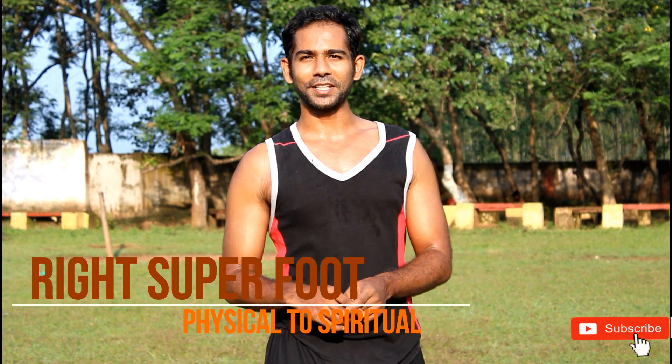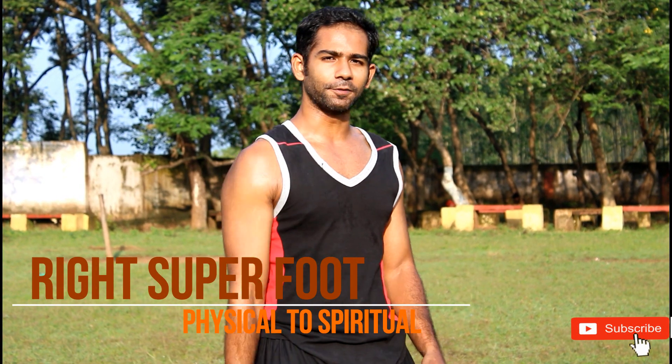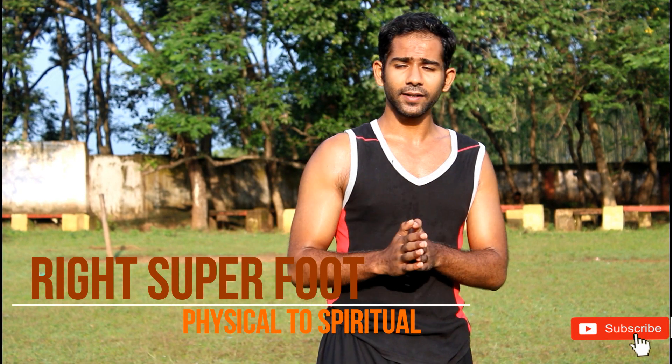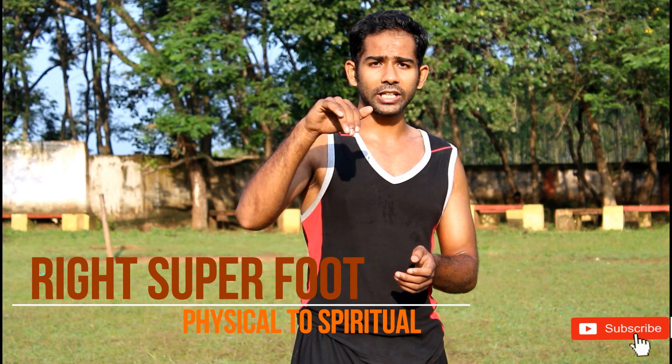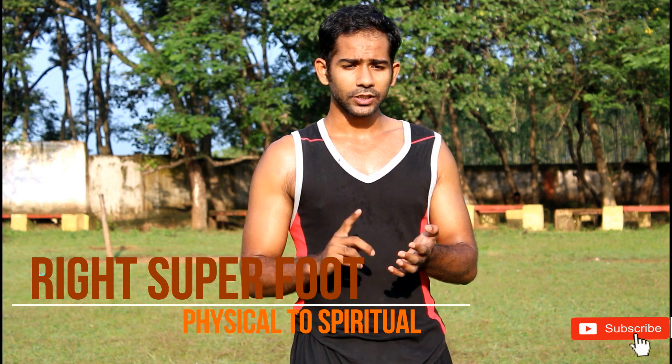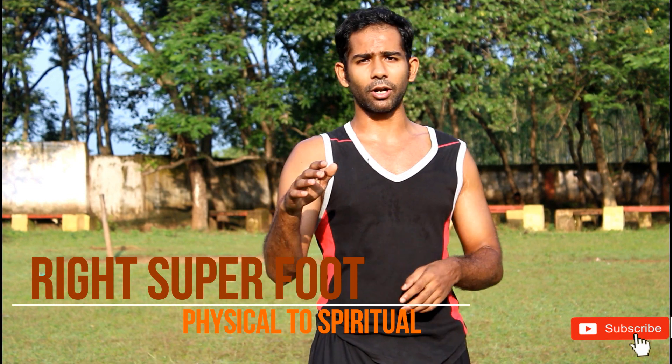Hi guys, welcome to my YouTube channel Right Superfoot. Today I want to tell you how to kick with hip rotation and the knee snap. We do any kick — 360 or 540, normal side kick, roundhouse kick, or hook kick — the important part is that we have to get the power from the hip rotation. We have to get the proper hip rotation and snap, and then our kick is perfection.